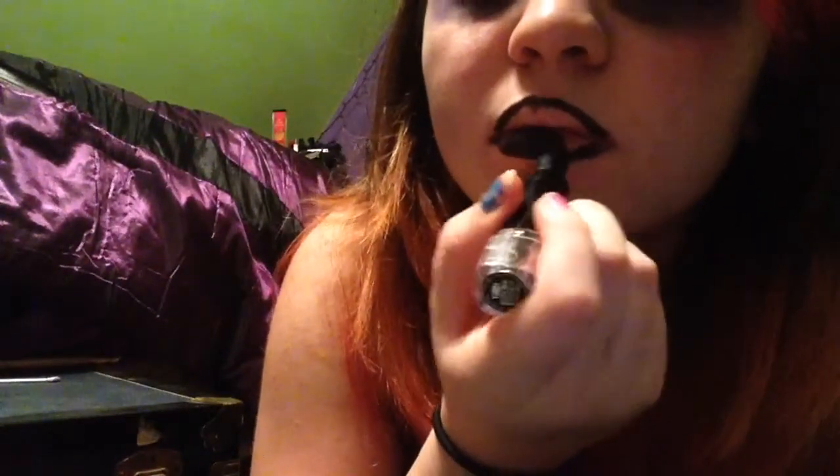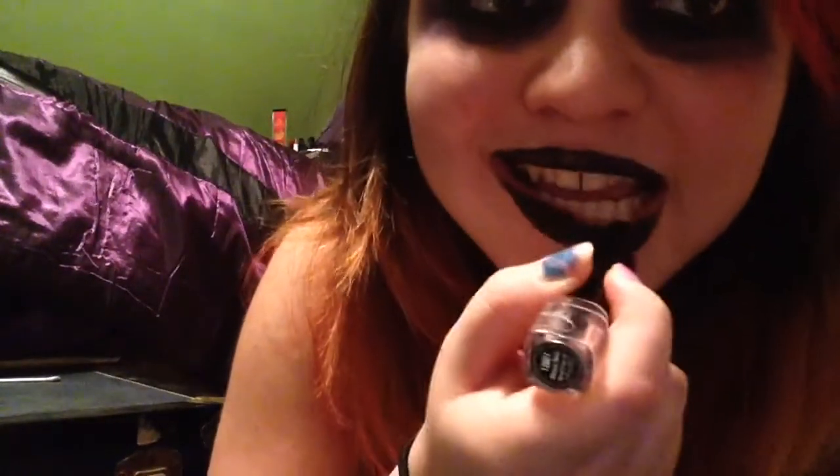Now that we've lined our lips, we're going to take the black lipstick and just apply it on the lips. Make sure to get it everywhere you can — keep it within the lip liner, don't go outside of it. Try to keep it neat and get every spot that you can.